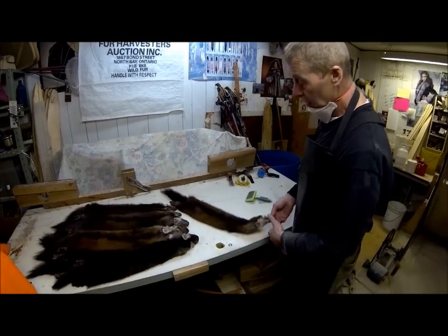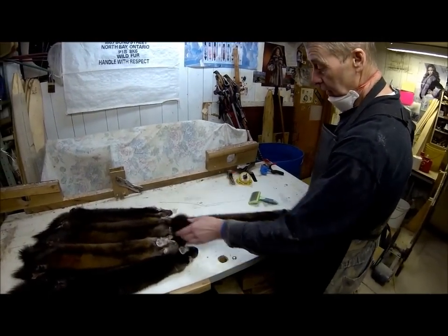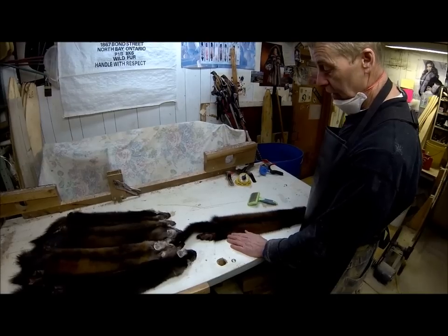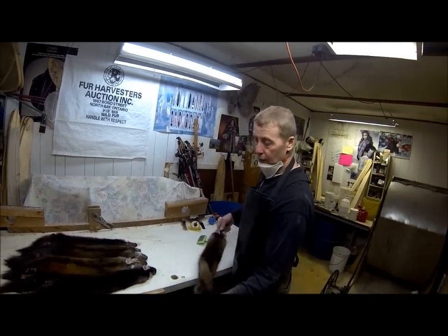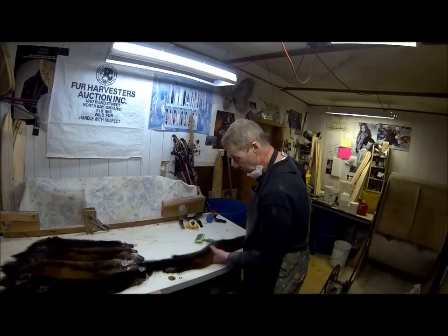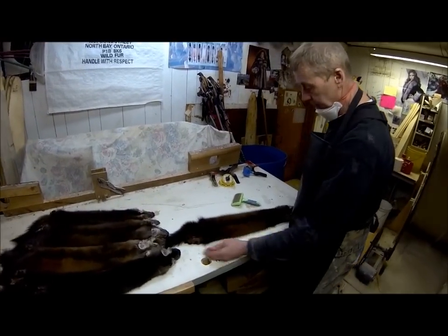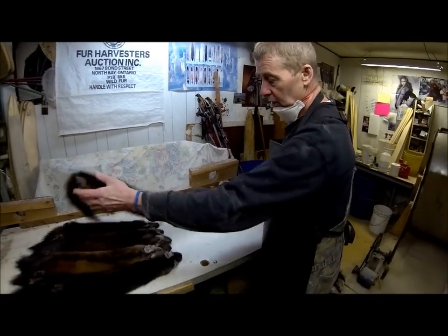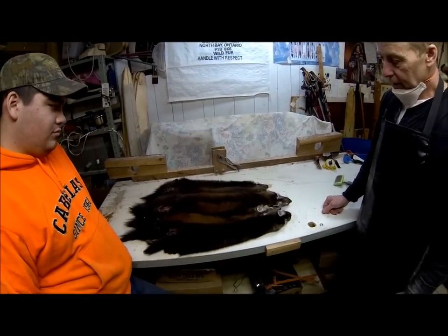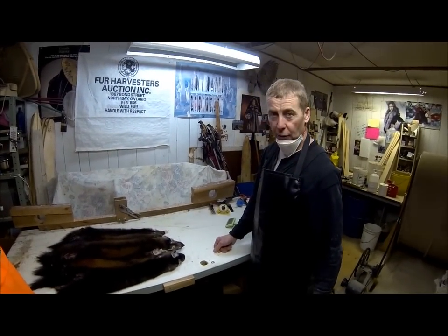I managed to save the trapper. Instead of this pelt going down to the next grade, it's boosted up to its original grade, which in my estimation would probably be a first-second — the grade just below select. I hope the trapper appreciates all the work I'm putting into it.